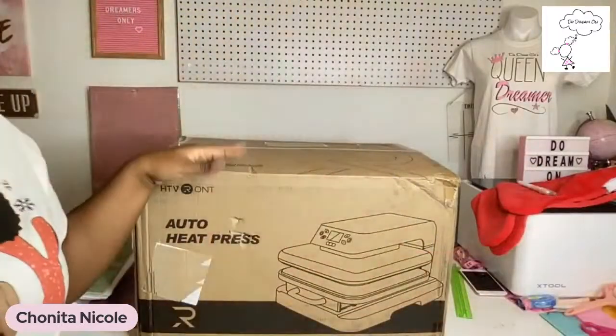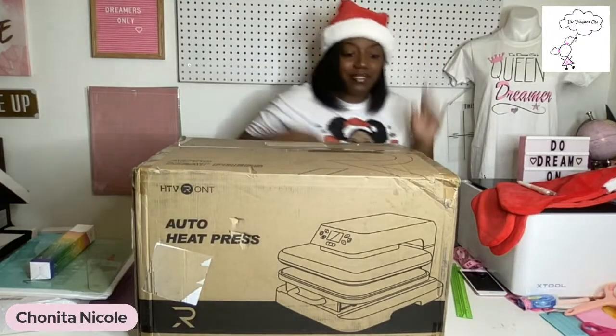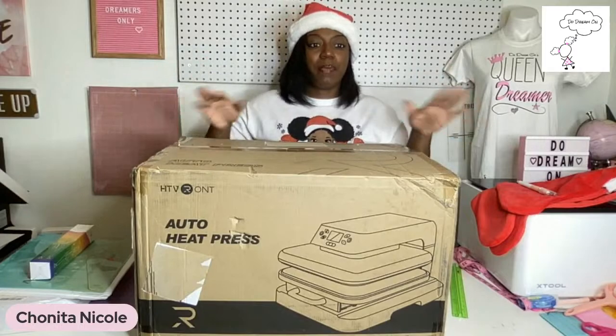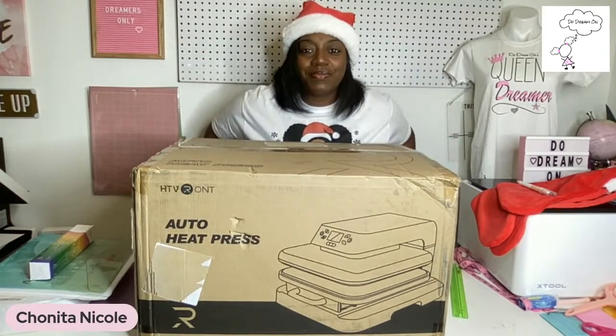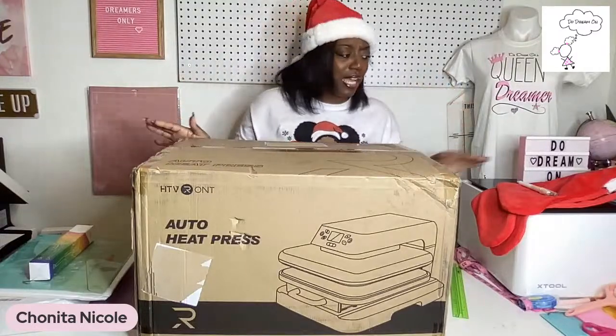Welcome to Do Dream On! If you're new, welcome, and if you're already a dreamer, welcome back! I'm on Facebook as well as Instagram. I'm gonna be on Instagram — I'm about to go to the other side of my desk real quick. Y'all, if y'all know, y'all know this is what I got to do. Sorry about the lighting, I'm a little bit far back. Hey y'all — y'all see this auto press? I am so excited, super duper excited to unbox this!